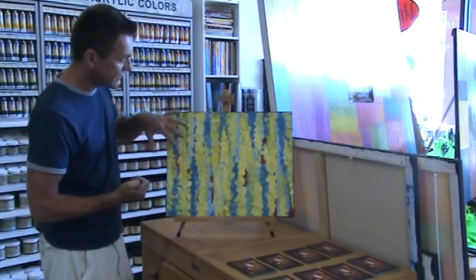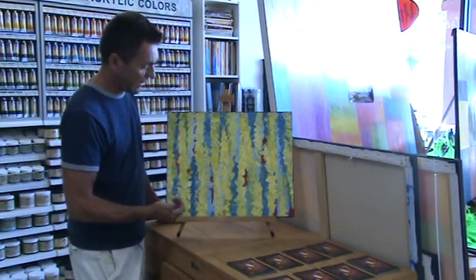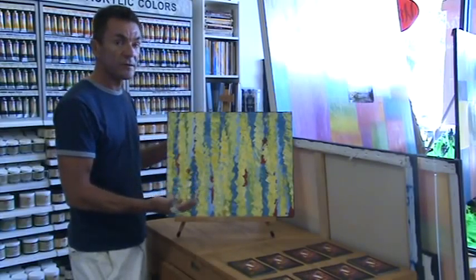You're basically layering the colors, but you're letting the primary color — which is the red — show through, which really pops out once you get the painting together.